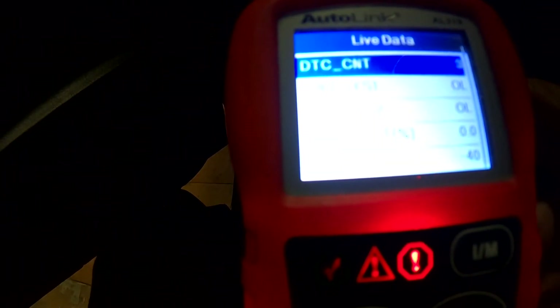Looking at the complete data, the first thing that jumps out at me is that negative 40 temperature reading. That's not right — either the sensor went out, it's unplugged, or there's a wiring problem. So we're going to check that out first.